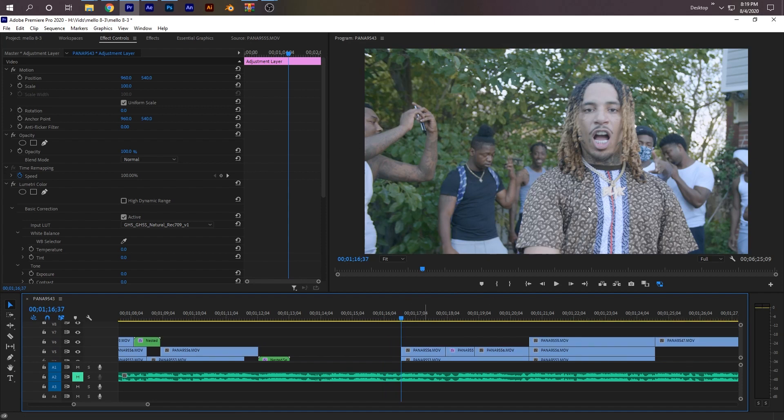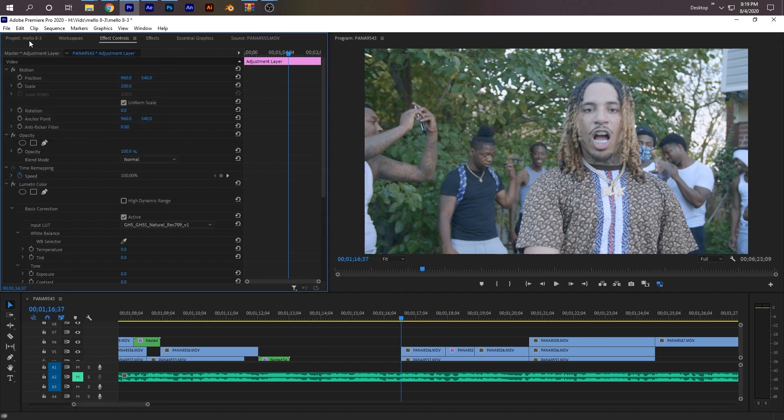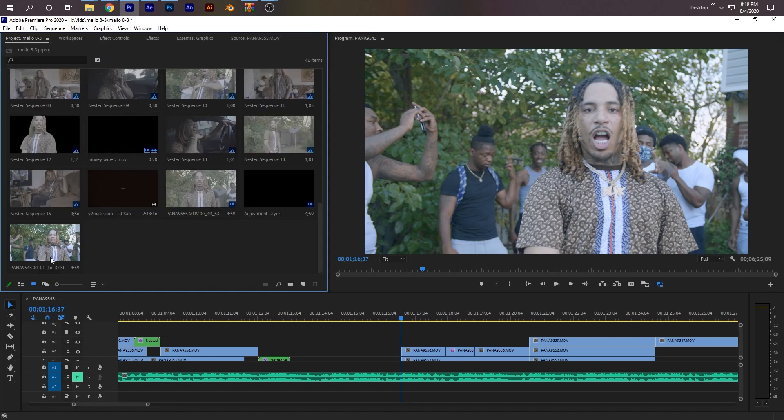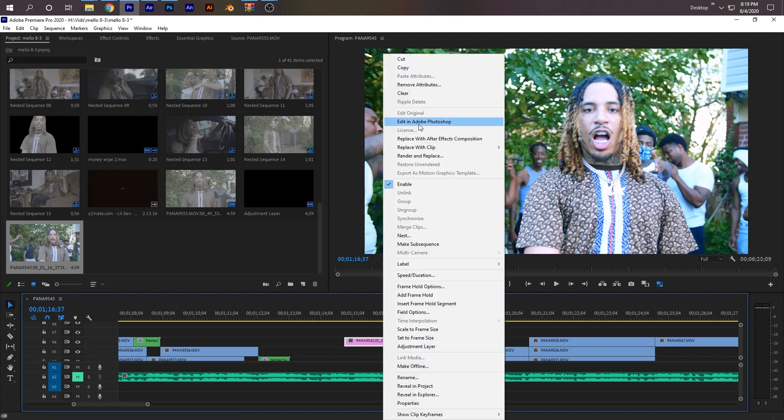So to do that, I need to select the first frame of the second clip, which is this one, and I need to take a snapshot. Underneath here, where it has this little camera icon, just click that — export frame. You can just save it anywhere, but make sure Import into Project is selected. Click OK. And then go back to your project and it should be the latest one added. Just go ahead and drag that on, right-click it, and then click Edit in Adobe Photoshop.